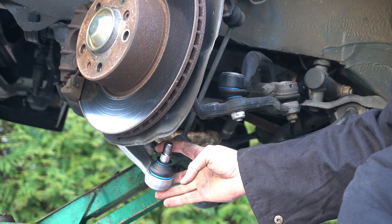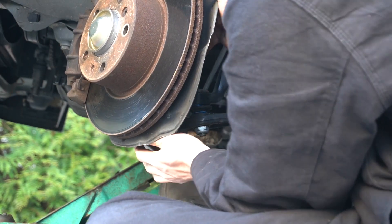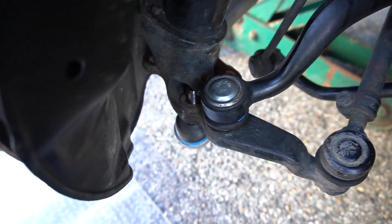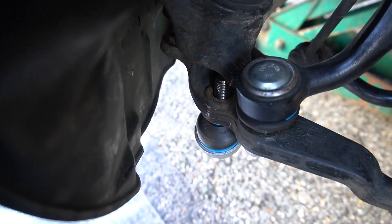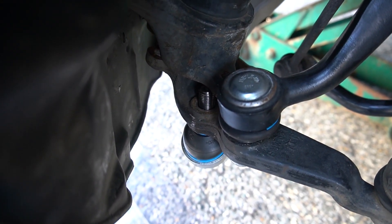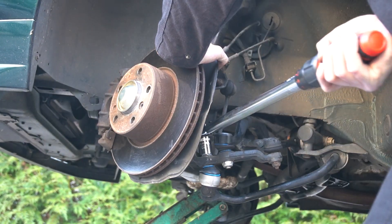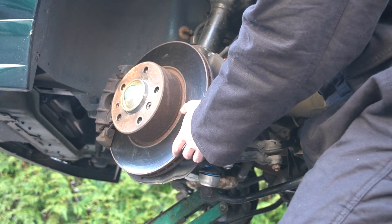Now go ahead and get the ball joint back into place. This torques to 68 foot-pounds. It's easier said than done because everything is loose, but since it is a ball joint you can bend it slightly to encourage it to thread through. Put the nut on top — again, 68 foot-pounds of torque. Once that's torqued, go ahead and get the strut assembly back into place and bolt it in from the bottom.